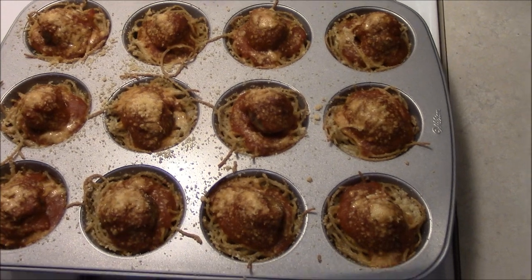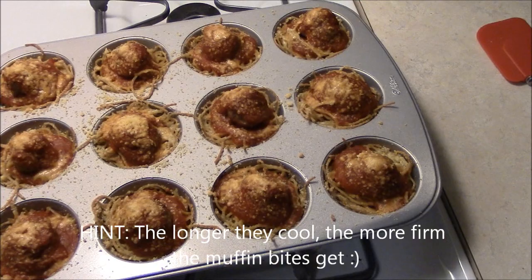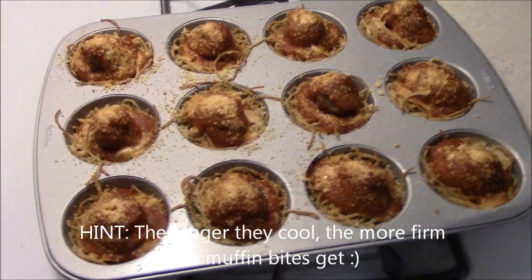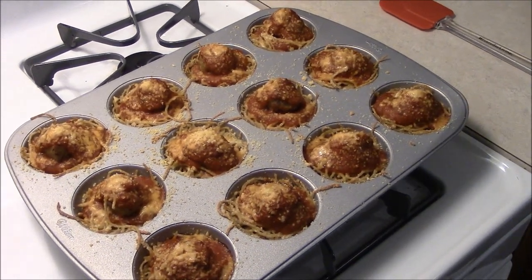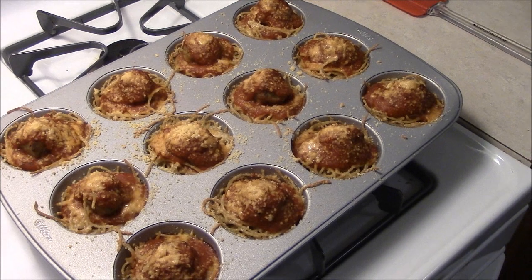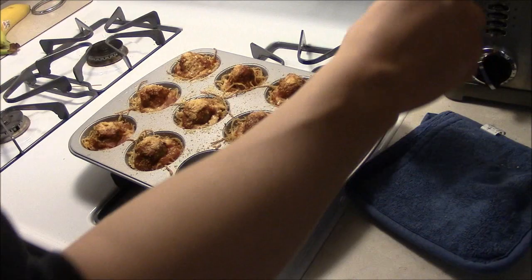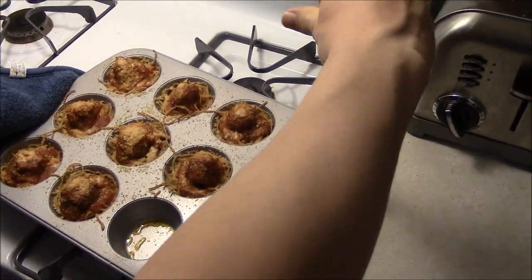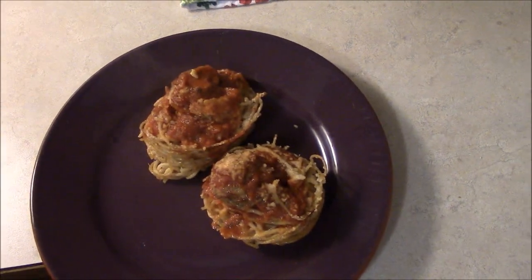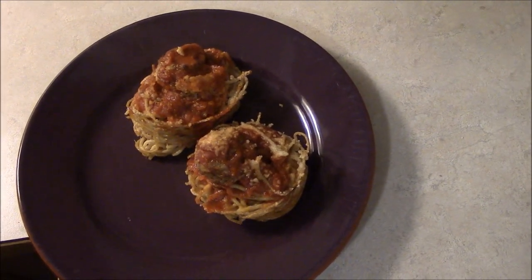To serve, you can put them on a serving plate if you have a bunch of people, or use individual plates and take them out as you eat them. Let them cool for maybe five minutes or less, then remove using a spatula or fork and transfer to a plate. You can eat them with a fork or by hand — they're little bites. Another creation from Chef Alex!